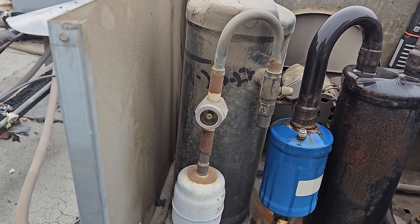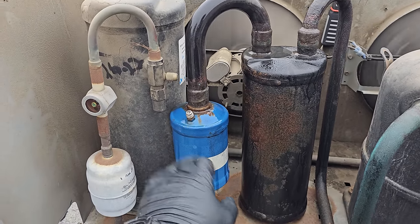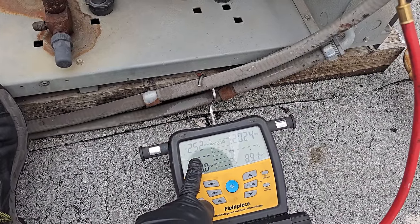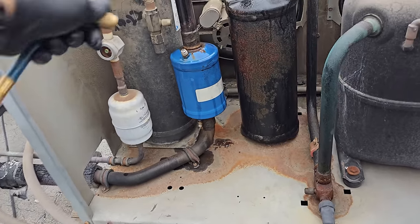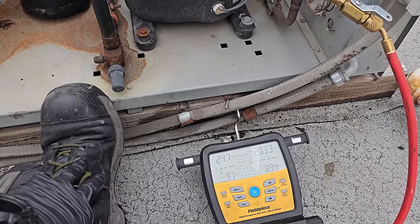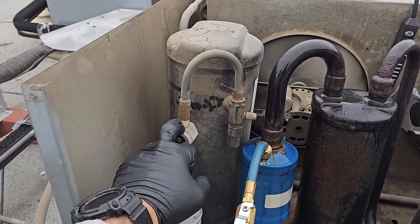It looks like we have a clear sight glass now and it's consistently running. I'm also checking both sides of this suction line filter dryer — this is a filter dryer, not a suction line filter; there is a difference. I want to make sure it isn't restricted. On one side I have 26 PSI and dropping. On the other side, we're at 24.7, so I don't think there's a restriction. We now have a clear sight glass, which indicates at this point in the system we have a solid column of liquid.